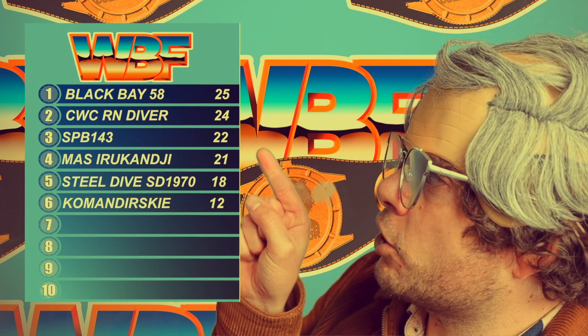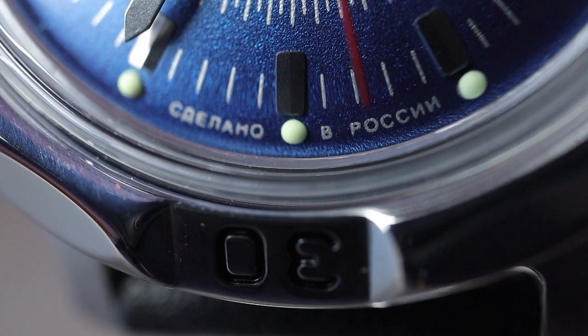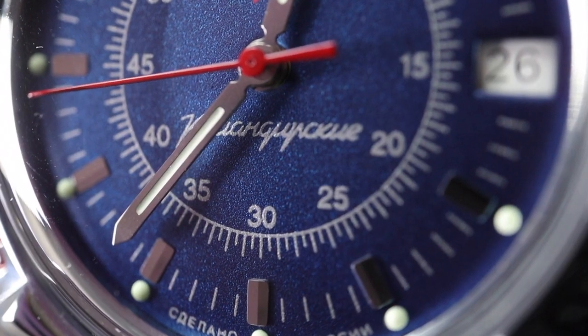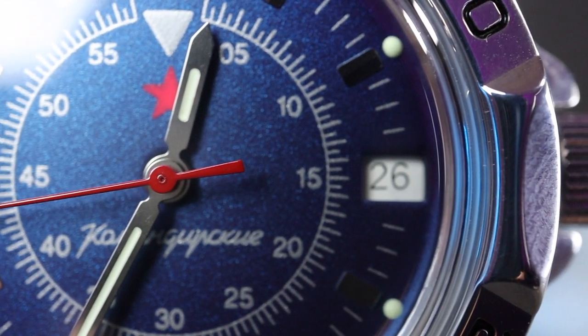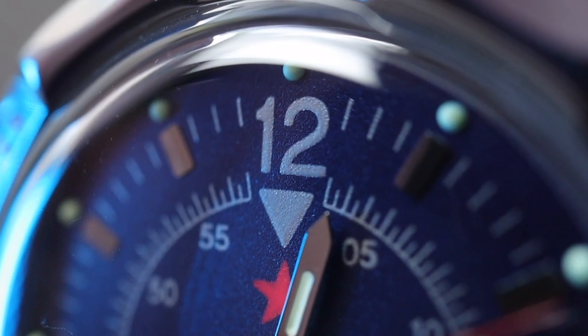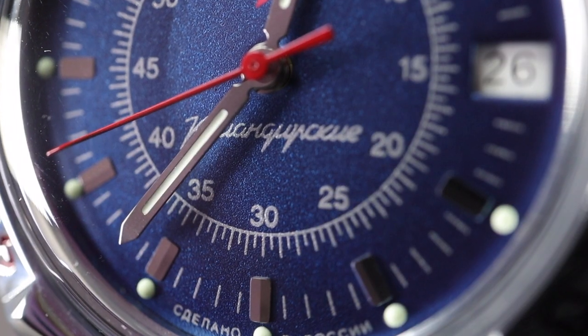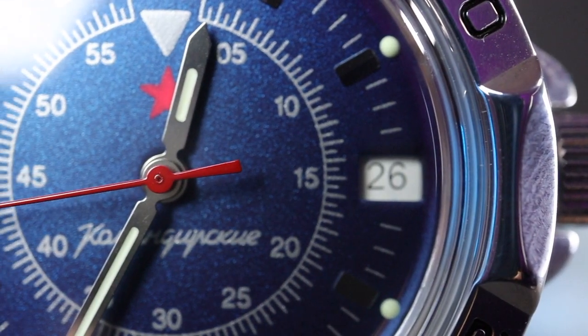Now onto the dial, and this is what I was looking forward to showing you most. It's a lovely dull blue color with some texture to it. On the outside we have applied lume balls, inside that a printed minute track and applied hour markers in silver. Instead of a 13-to-24 hour inner dial, you get a second track with markers going up in fives. At three o'clock there's an unframed date window. The big printed 12 with that huge upside-down triangle gives great legibility. Below it is the Soviet red star, and below the handset it reads Komandirskie. Below the six marker there's another set of wording — possibly 'made in Russia' — comment below if you know!